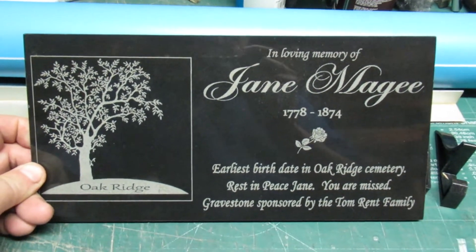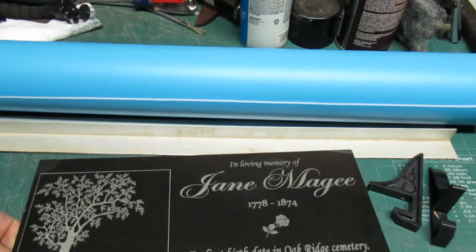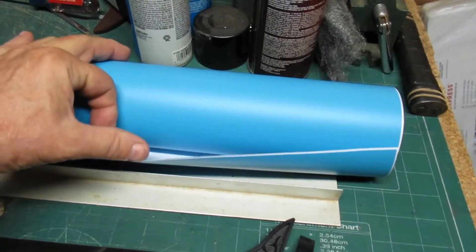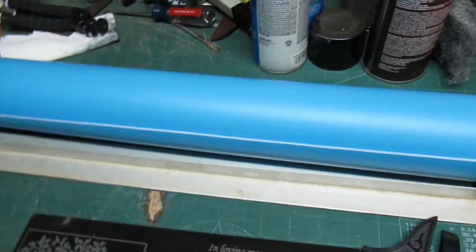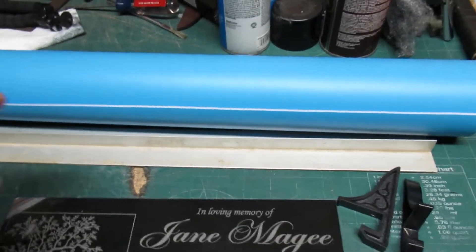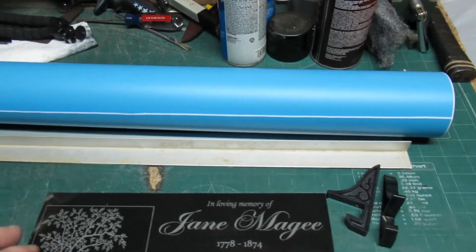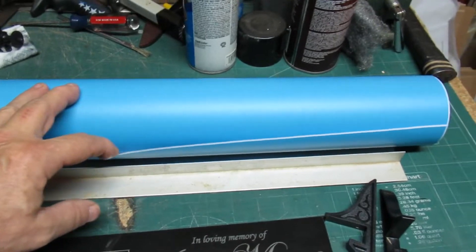My next step: I did find a source of thicker adhesive-backed vinyl — this is 12 mil. I got it in a 24 inch wide roll. The regular clear vinyl I've been using was about a dollar a square foot. This 12 mil ends up being about $2.35 a square foot in the 24 inch wide roll, or about $3.50 a square foot if you buy it in the 12 inch wide roll.